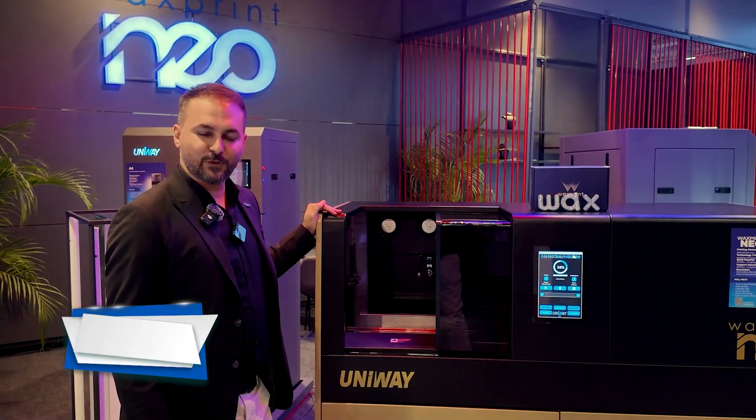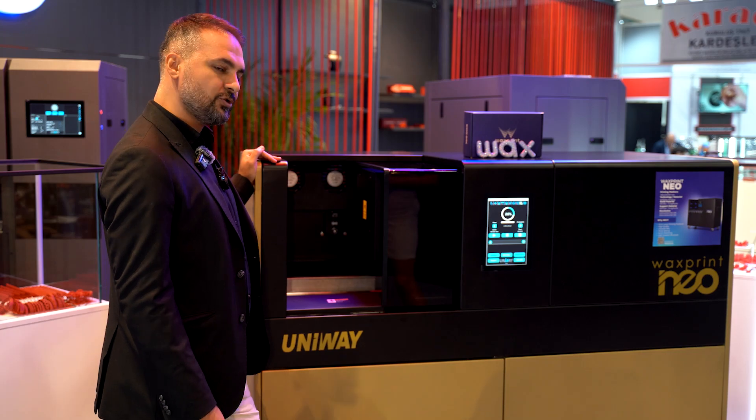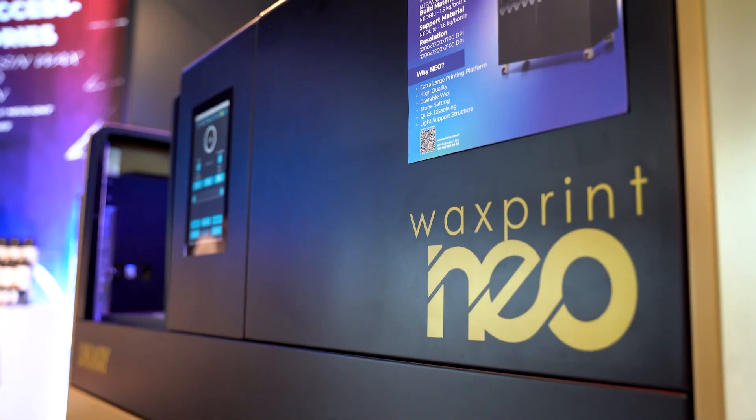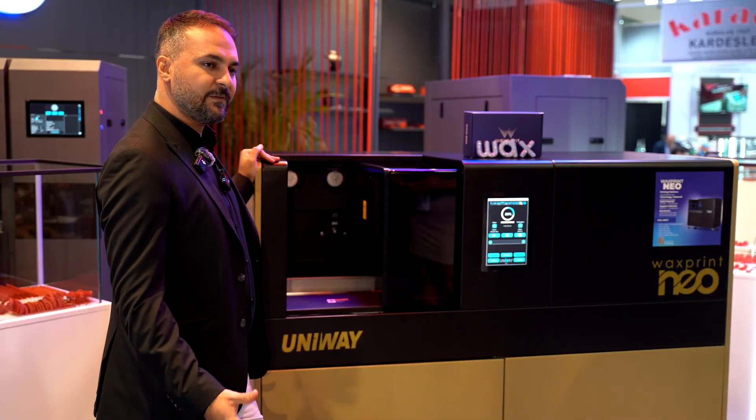Hello everyone, this is Mustafa from company Univay 3D Technologies. Today we are here to introduce you our newly upgraded wax printer. With Wax Print Neo you have a bunch of good and very effective ways to produce your gold or your jewelry pieces.